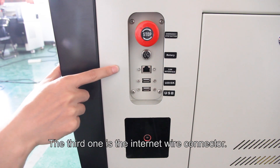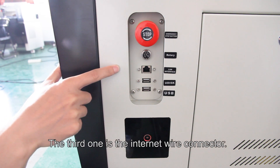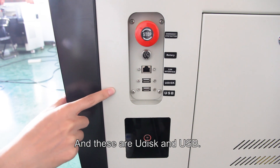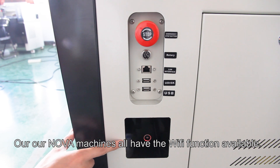The third one is the ethernet wire connector. And these are the U-disc and USB ports. Our NOVA machines all have Wi-Fi functionality available.